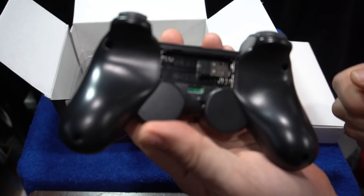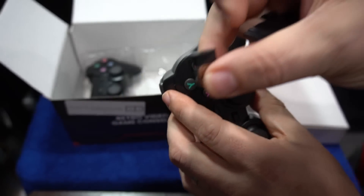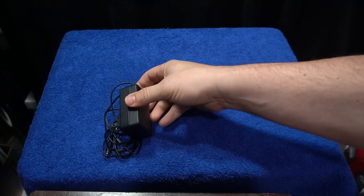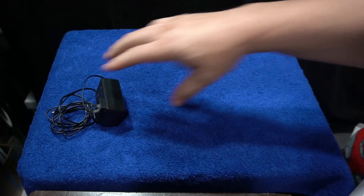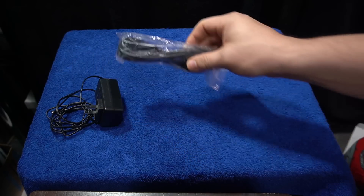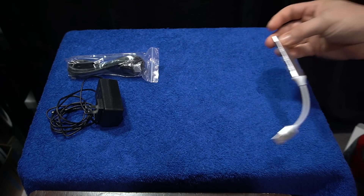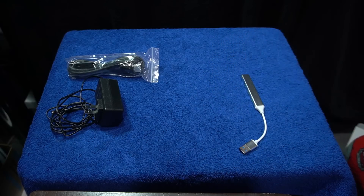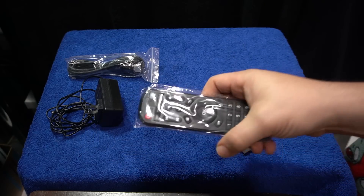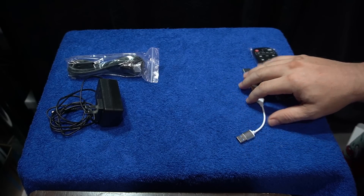Here are the wireless controllers — they are functional, they take two triple-A batteries. They're okay, not my favorite, but they work. Here is the AC plug that comes with it. It does come with an HDMI cable. This doubles as a TV device, comes with a USB hub that you'll need especially if you're using mouse and keyboard for computer games, and here is the remote — this is Android 9.0.